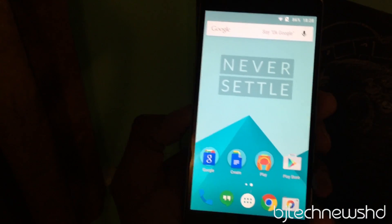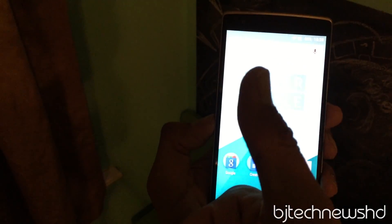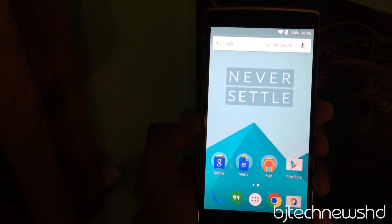Hopefully you guys enjoyed this hands-on look at the new OxygenOS for OnePlus One. Never settle! Please leave comments below, hit that like button, and I'll catch you guys on the next one. Peace out.